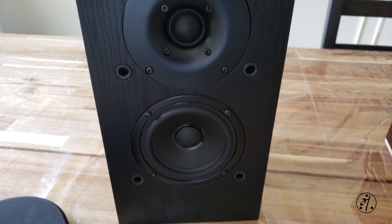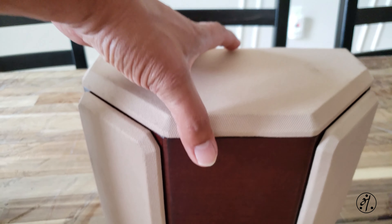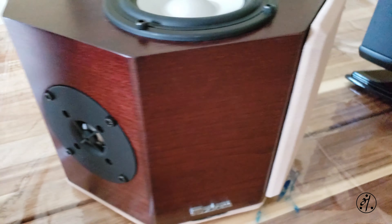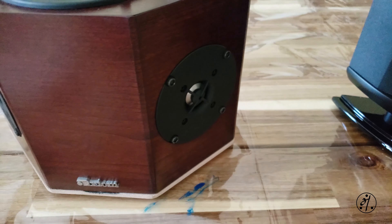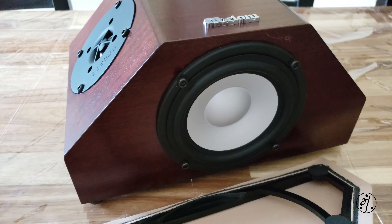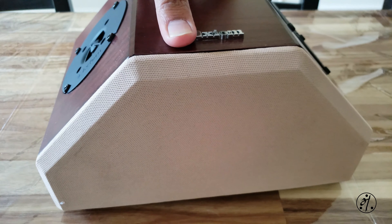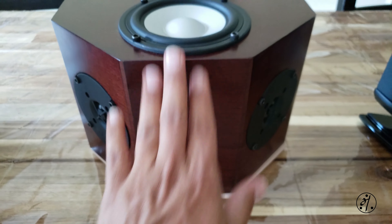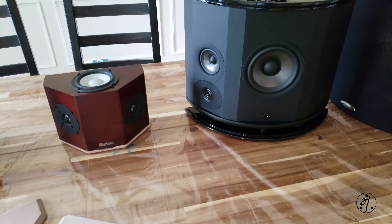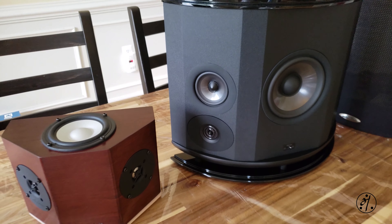Here are my other surround speakers. This is a Pioneer Dolby Atmos speaker, and this one is from Axiom — I really like it a lot. It's a quad-pole design with two tweeters firing on either side and two woofers, one on top and one on the bottom. The issue with the Axiom is placement — it can only be wall mounted and cannot be placed on a stand because of the bottom-firing woofer. And next to it is the Polk. My Axiom doesn't even come close — look how tiny it looks compared to the Polk.